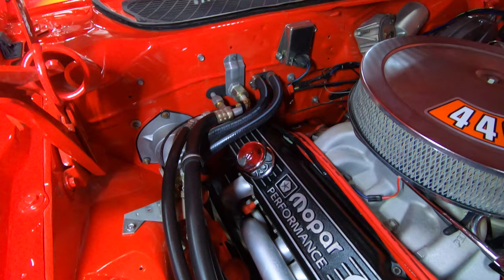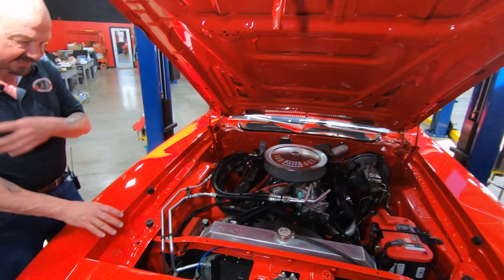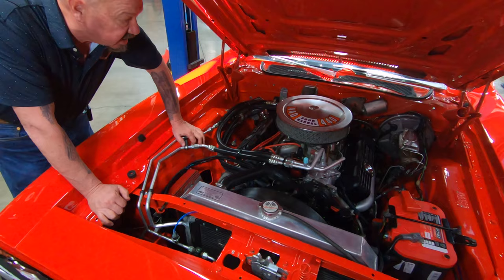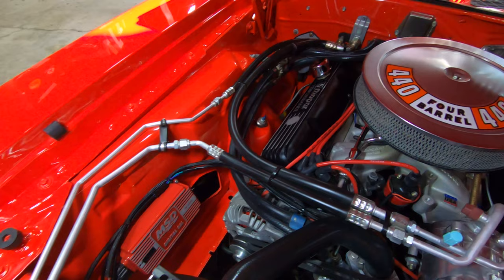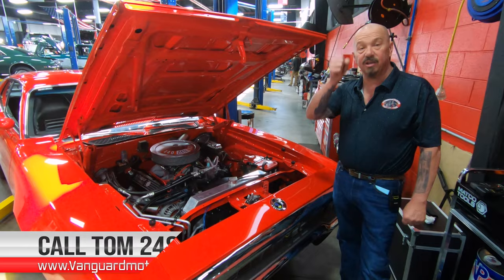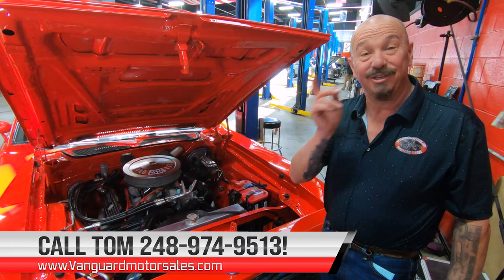Aluminum heads on this thing. Tell you what, this baby is set up to go and show. Bottom side of the hood is nicely painted. You can see the core support down in here, all nice and neat, nicely painted — these are all the nooks and crannies you got to look at when you're buying one of these cars. We got the MSD 6AL box firing that distributor. Looks like we got a Blaster coil sitting there in front of the carburetor. Guys, this is one beautiful car right here — she's a Roadrunner, she's red, it's got a 505 stroker in it, it's got a four-speed Mopar transmission, big old long shifter. Give us a call at 248-974-9513 and let Tom park this dream in your driveway.